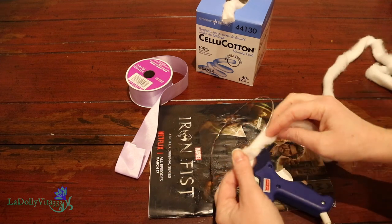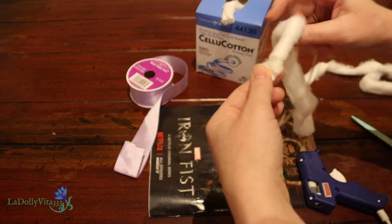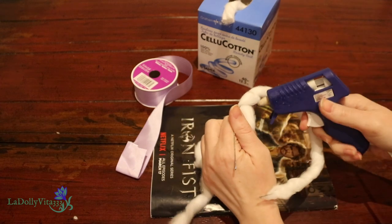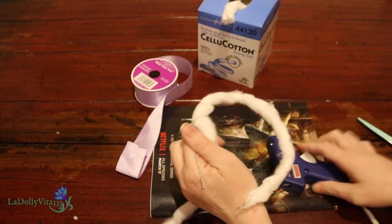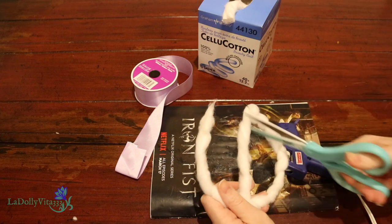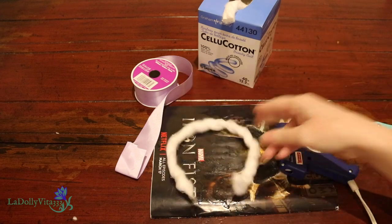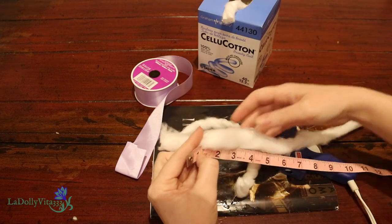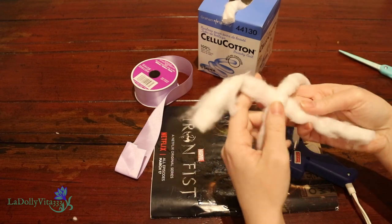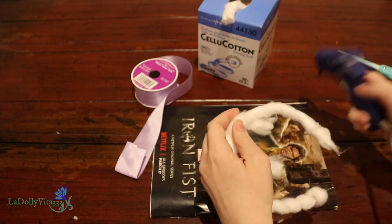I'm starting with the headbands. This is very reminiscent of a viking headdress I did recently in that I'm using cotton to cover the entire length of the hair accessory. I'm simply wrapping the cotton around and using the glue gun to keep it in place. This will act as stuffing between the headband and the ribbon, giving the illusion of a fuller looking adornment. Once wrapped, I measured out a 10-inch piece and glued it around the center so the final piece looks thickest in the middle while tapering out on the sides.